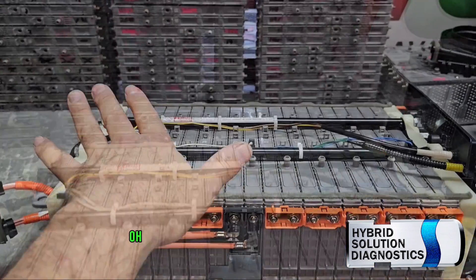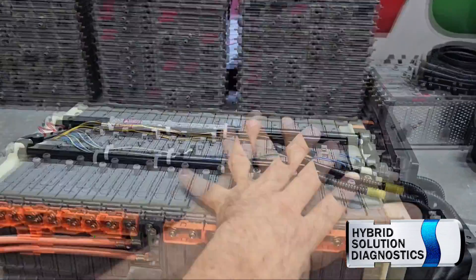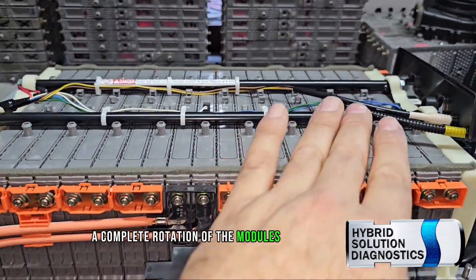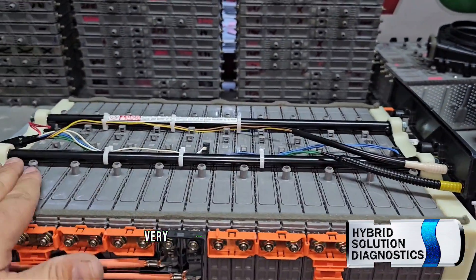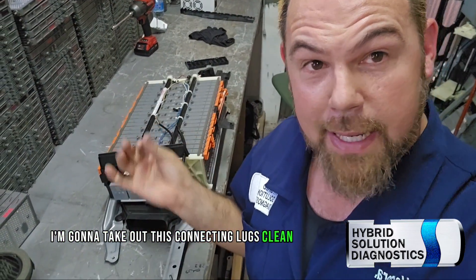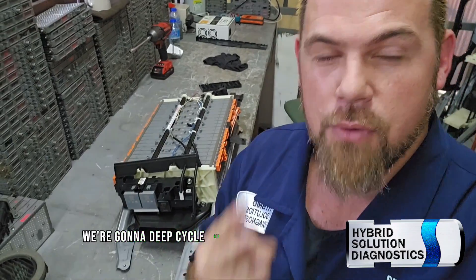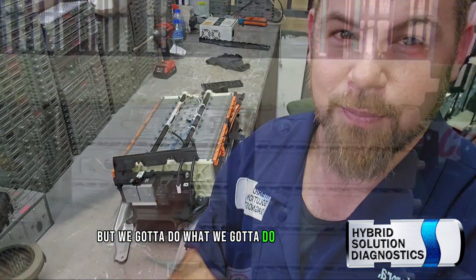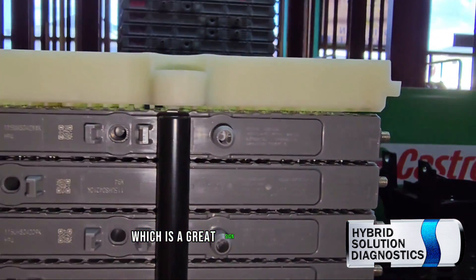So how do we solve that problem? We do exactly this: a complete rotation of the modules. All the modules will be relocated, and the strongest one gets placed in the most ventilated position in the middle. We're going to remove the connecting locks, clean them, rotate the modules, and hook this up to a special charger. We're going to deep cycle it three times. It's a very slow process — takes a bunch of days. The modules are not swelling at all, which is a great sign. We're treating a good hybrid battery.